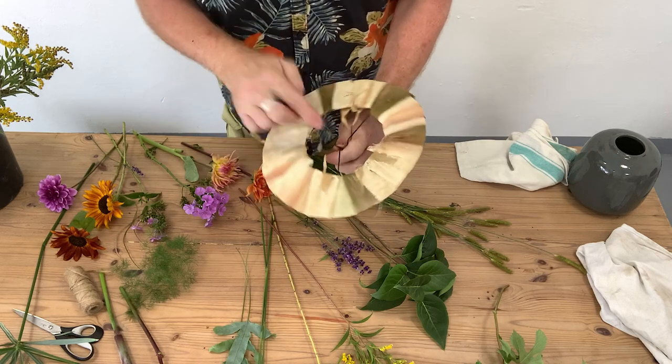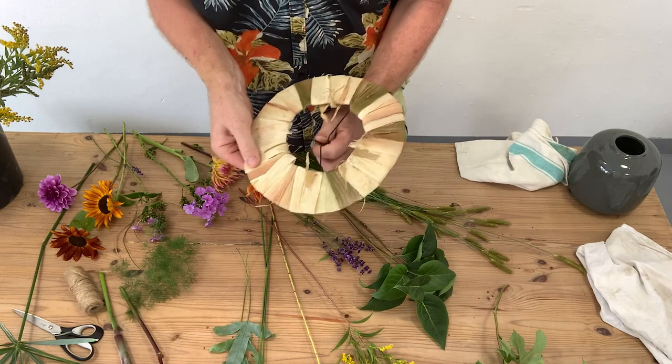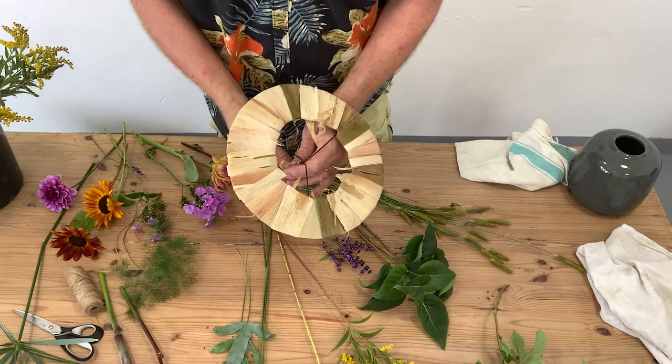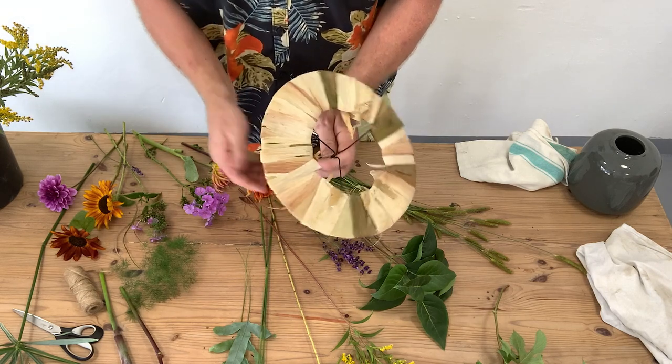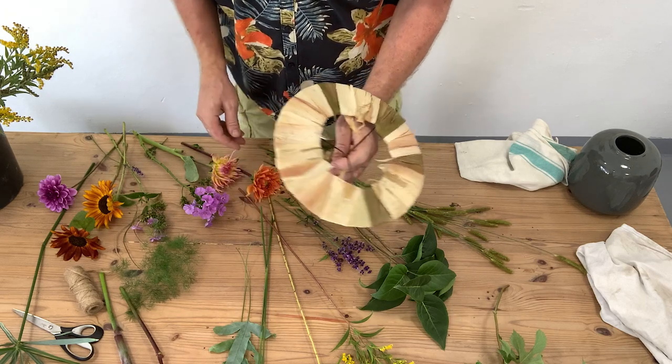Essentially you bring your wires into the middle and make them into a bit of a handle. I've folded them over so they're nice and short, and that's something you want to think about if you're making a bouquet — you don't want your wire going longer than you actually want, because it's a bit of a problem trying to cut it after the event.